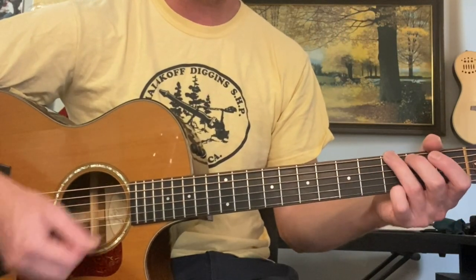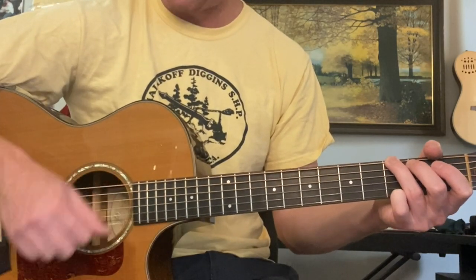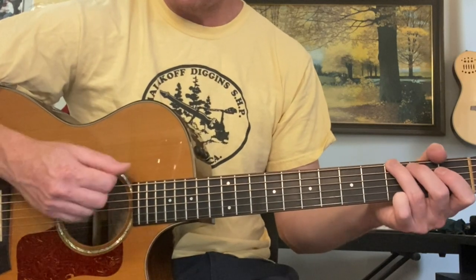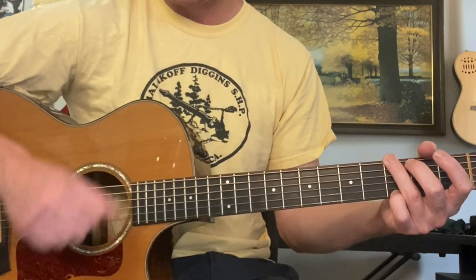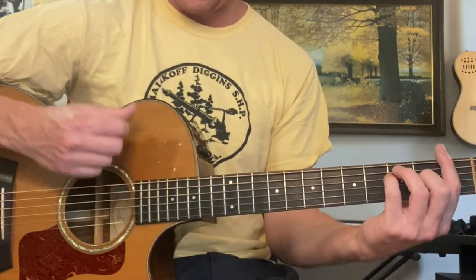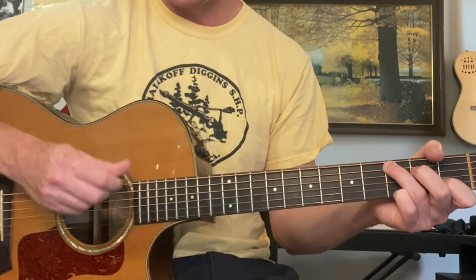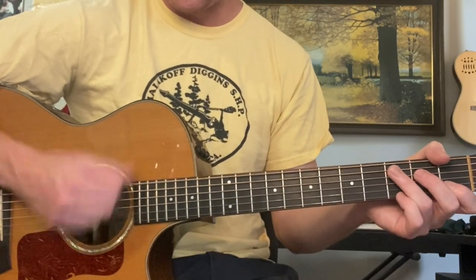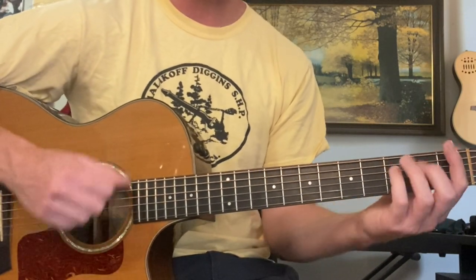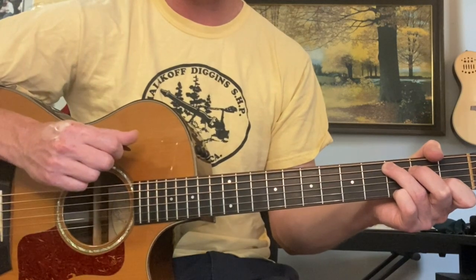For the chorus: hello mama — same strumming pattern, bass, bass, down, down, up. You only have time for down, down, up, and then G. Then again. Then C. So so far: G, F to G, and F to G to C. That's the chorus so far.